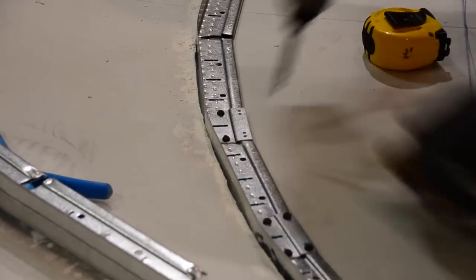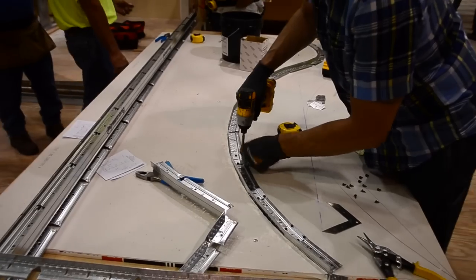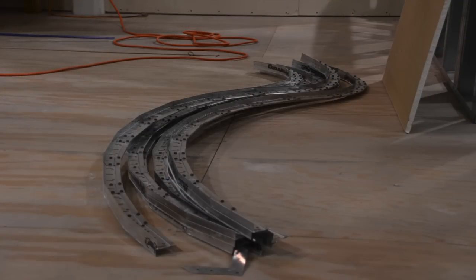Faceted drywall main runners come pre-cut every 8 or 16 inches depending on your radius. If necessary, you can always cut a standard drywall grid main runner yourself every 8 or 16 inches.